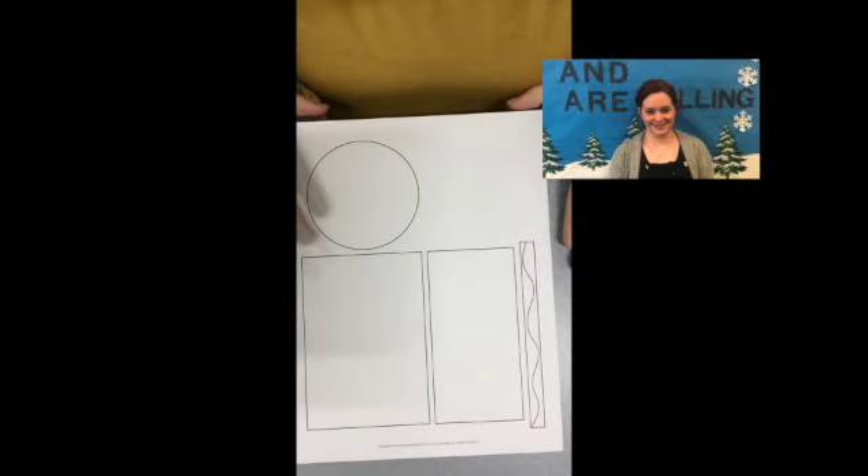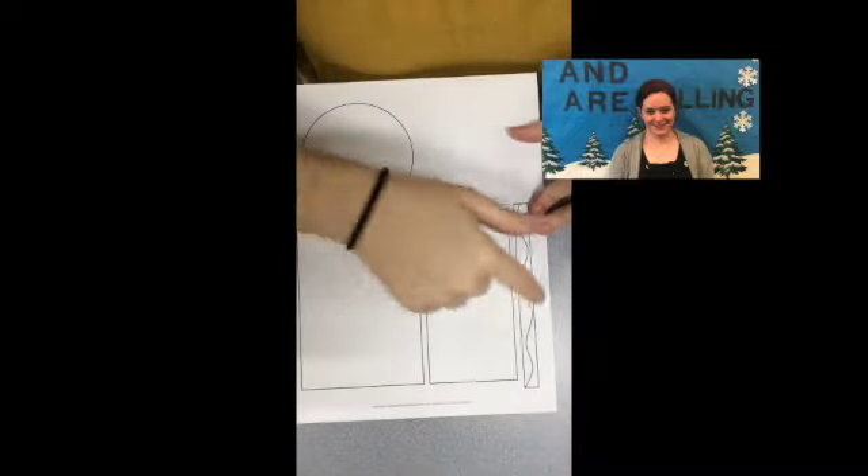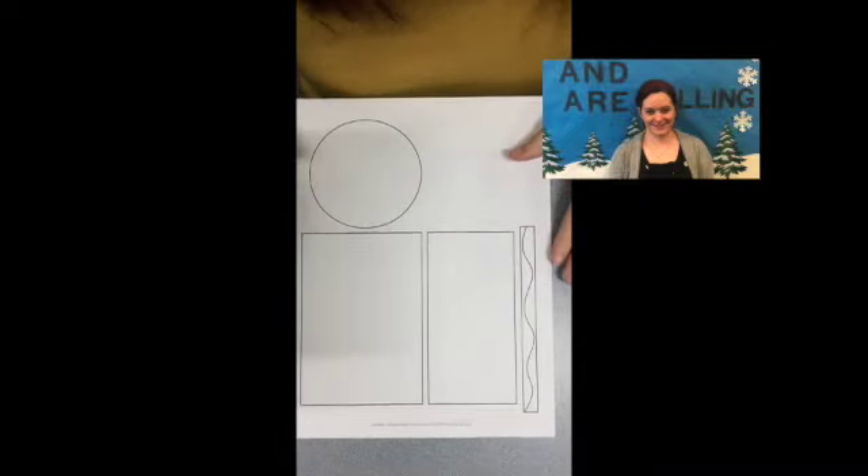You're going to want to pause the video and color your worksheet and cut out these pieces so we can put our crayon together. So go ahead and pause it, and then when you come back I'll show you how to put it together, okay?